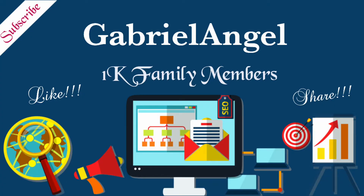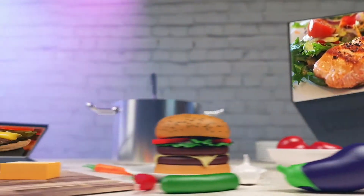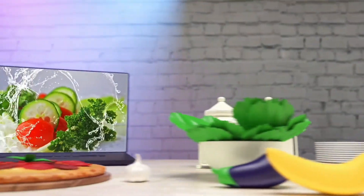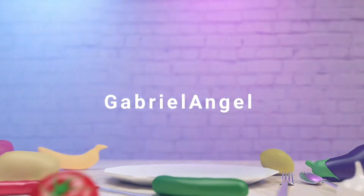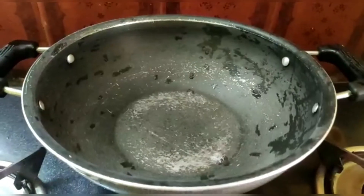Hi, hello viewers, welcome back to my channel. In this channel we have a different cooking video in our kitchen. Now we will start the cooking video.